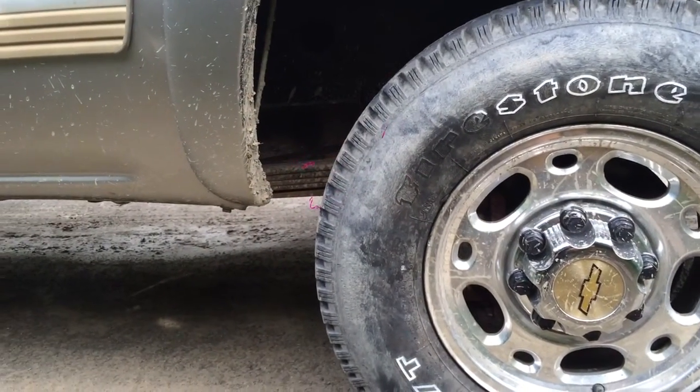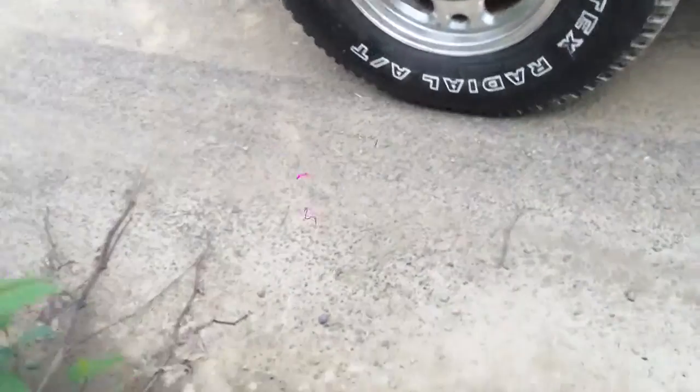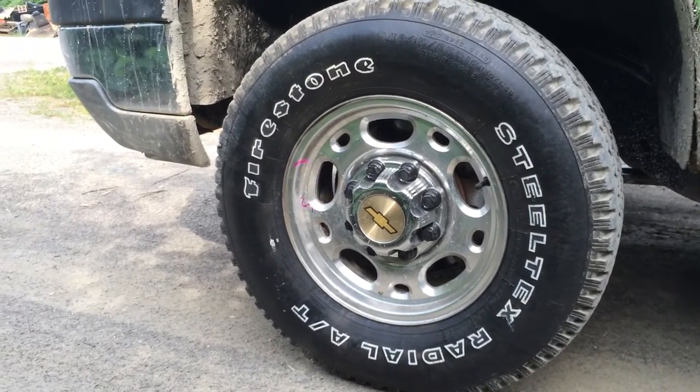From plain Jane, you can't read the letters. Then you spray some tire black on it — tire shine. Looks like a brand new tire. Looks like an expensive tire. Really completes the look on the truck.